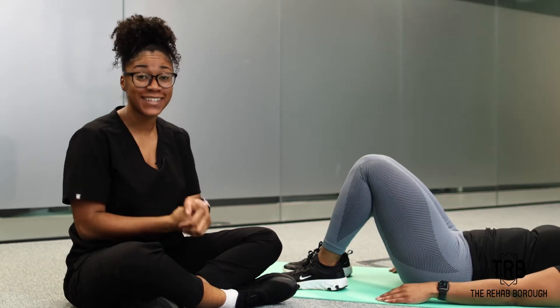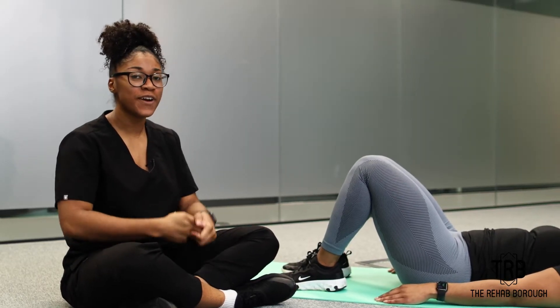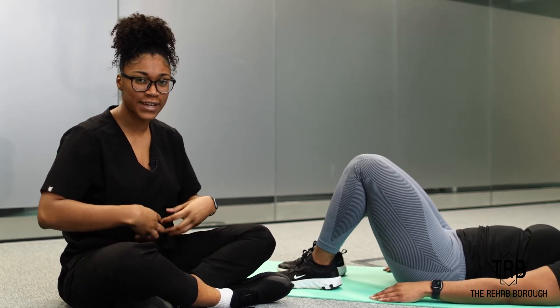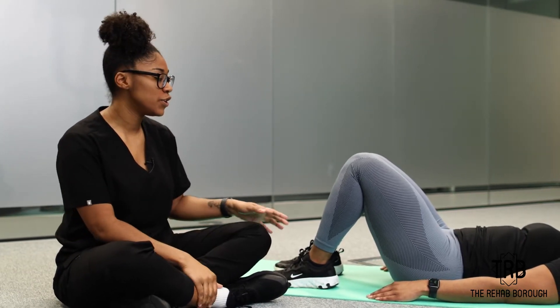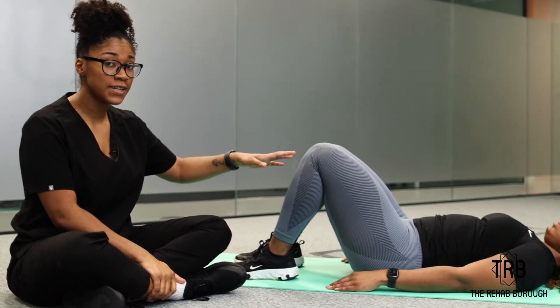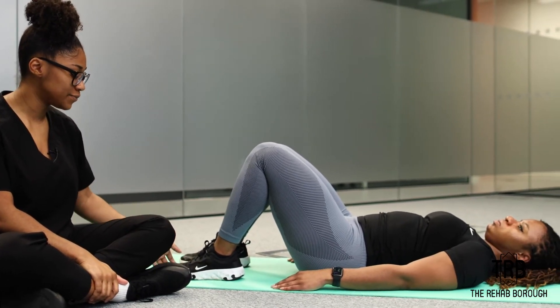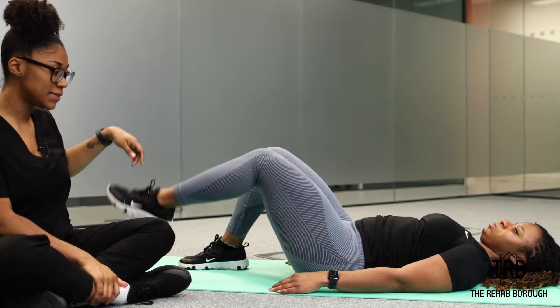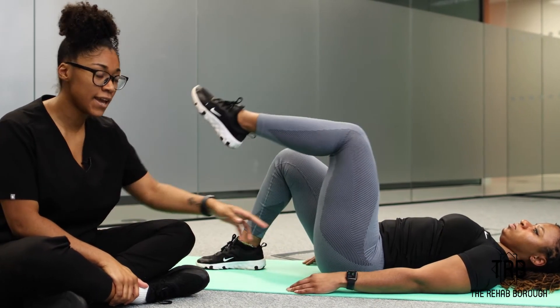Hey guys, I'm back with another exercise for you to progress again once you start to feel a little bit stronger with strengthening that TA muscle. Previously we raised one leg and did a toe tap down while activating that TA.